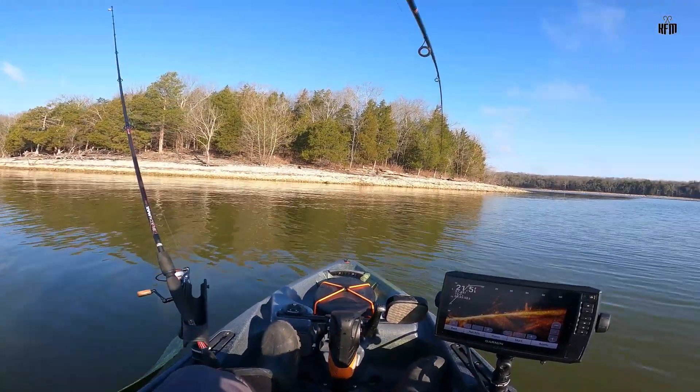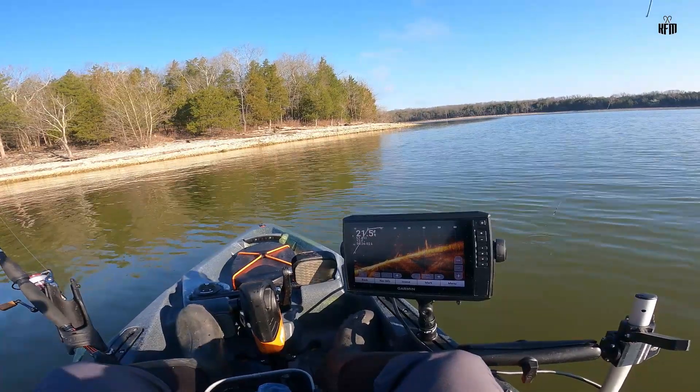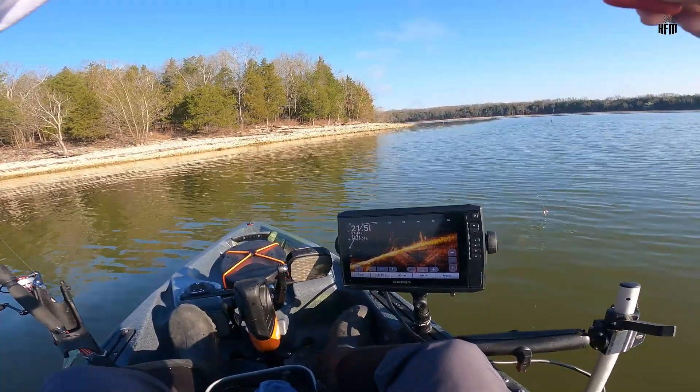Another fish, guys. Another fish. Oh, it's a good crappie.